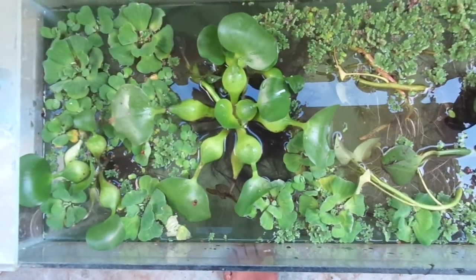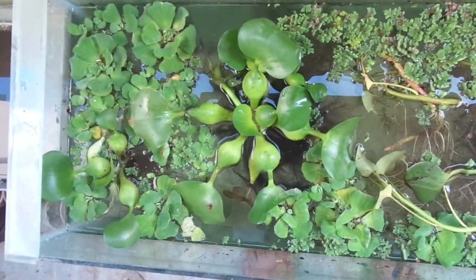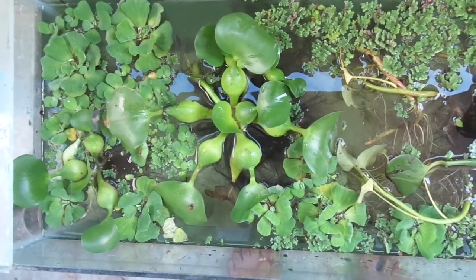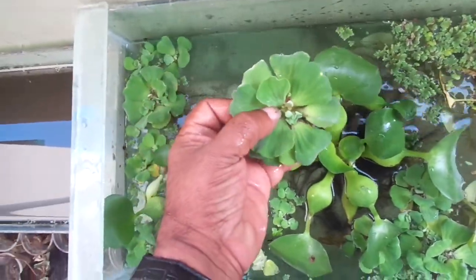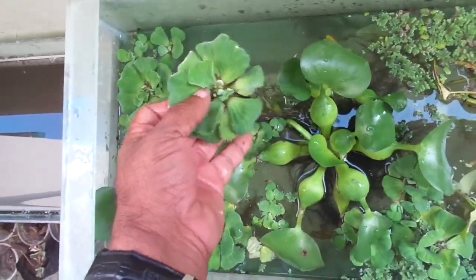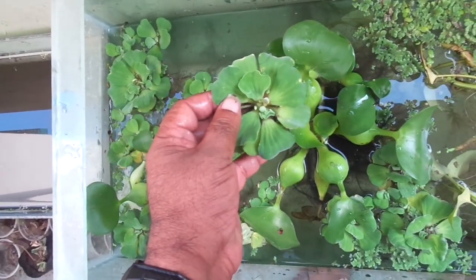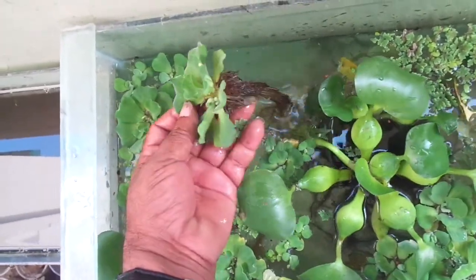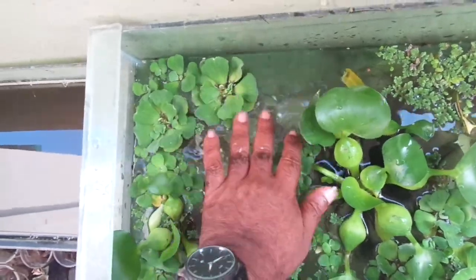For fish also it is useful. They are eating the roots of the water hyacinth, and decomposing leaves also they are eating. They have 30% protein. Another plant is Pistia. Generally fish don't eat this Pistia because it has maximum oxalic acid. But young fish hide in these roots and escape from enemies.